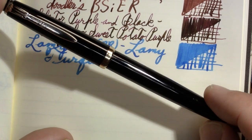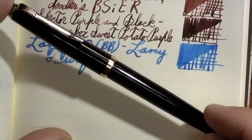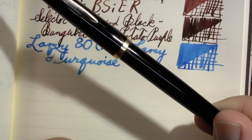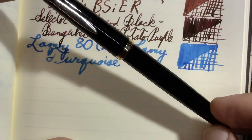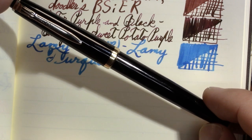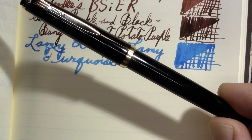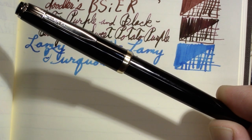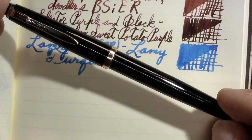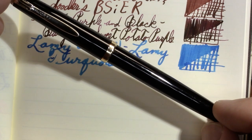That does bring up a question: what do you do when you realize you have too many inks, you want to declutter, and you live in North Dakota? Right now I'm focusing on emptying one bottle at a time. It kind of helped when the Apache Sunset got too low — I took it to the kitchen to use an ink miser funnel thing, ended up dropping it, and that was the very ignominious end of the Apache Sunset bottle. So one ink bottle down, way too many to go, and a whole bunch of samples besides.